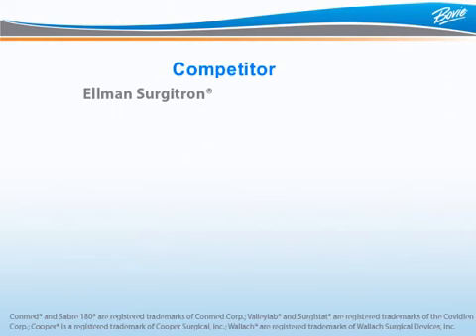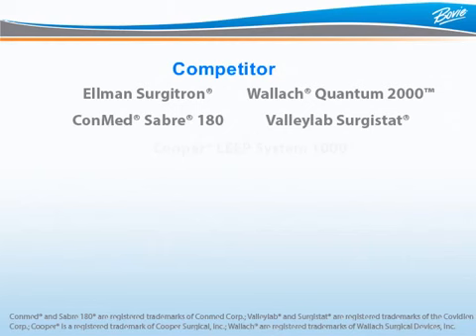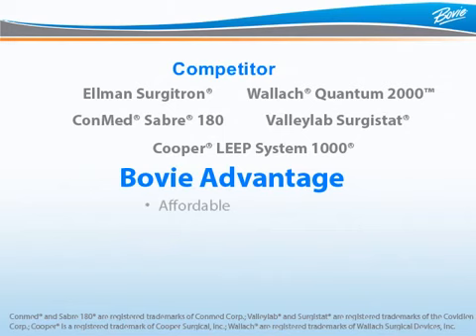Competitors for the ARIN 1250 include the Ellman Surgitron, Wallach Quantum 2000, Conmed Saber 180, Valley Labs Surgistat, and Cooper. The ARIN 1250 is priced at least $1,000 less than all of these units and offers all of the standard modalities needed by your customer.